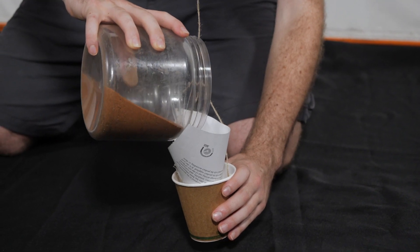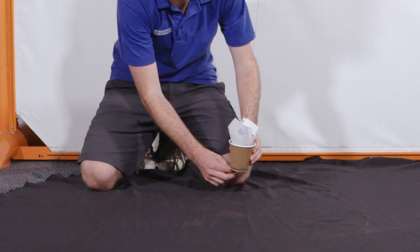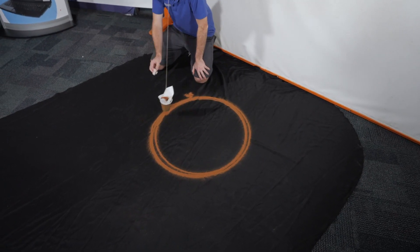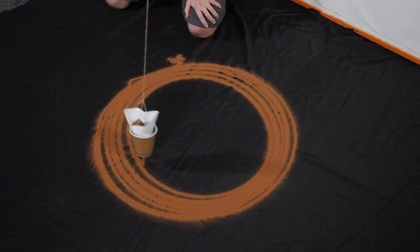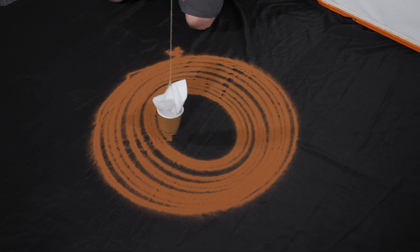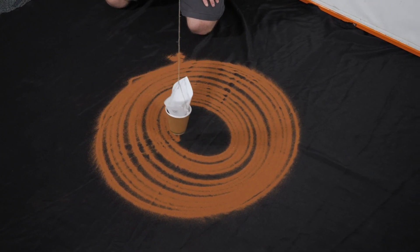Our next step will be using a funnel like this one to help us put the sand into the cup. The funnel will also help put the sand straight down through the bottom of the hole. This is the fun bit — we're ready to go. Just quickly pull this tape off and give it a little bit of momentum. So in our at-home harmonograph, you can see the cup works as the pen and the pendulum. It's drawing the path that our pendulum is moving. As you can see, it's slowly making its way back to the center.